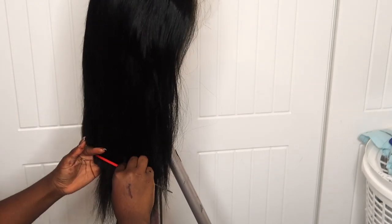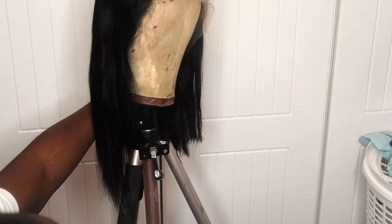Now I'm styling it — cutting it to get the shape of the bob. We're going for the 60s look. I forgot to mention that earlier, but we're going for the 60s look, which you can see all over Instagram and Twitter. So I just said why not film this with this full lace wig.